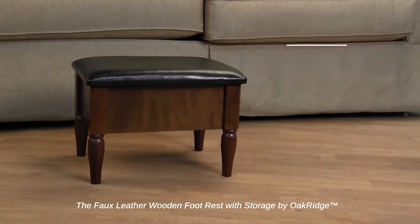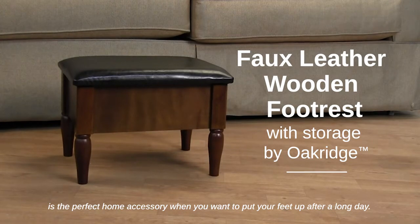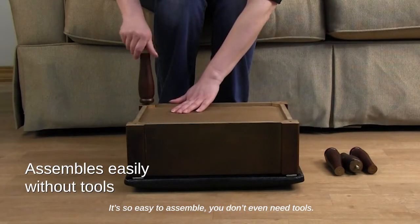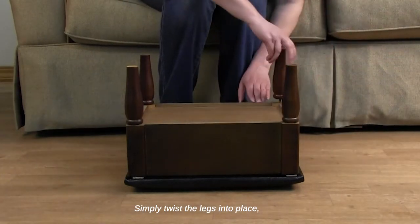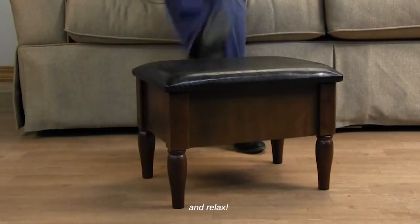The faux leather wooden footrest with storage by Oakridge is the perfect home accessory when you want to put your feet up after a long day. It's so easy to assemble you don't even need tools. Simply twist the legs into place and relax.